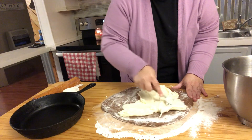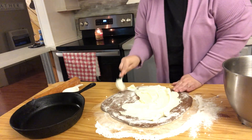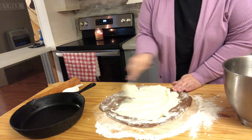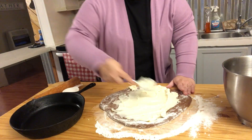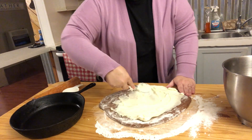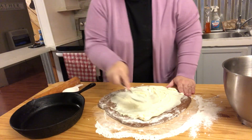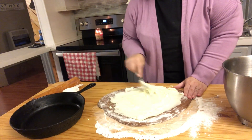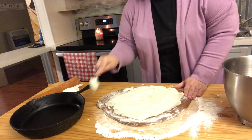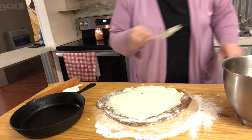My mom is obsessed with chocolate — she loves it. So she has been waiting for me to make these, and hopefully she comes over today so she can try one. My husband and daughter might eat these too, but most of them don't like chocolate.